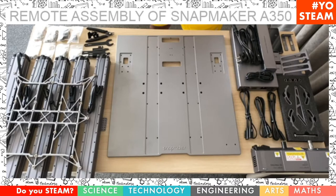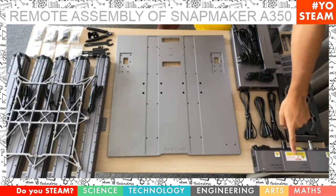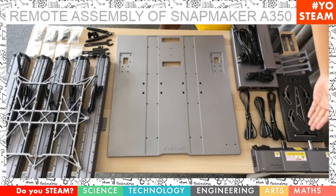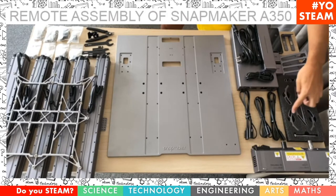At the front on the other side, we have the three different heads: the 3D printing head, the laser cutting head, and the CNC carving head. Then there are lots of cables that we're going to need to link things together. Then there is the hook for the filament roll that we're going to put at the top of the machine, and there are other clamps for the CNC machine.